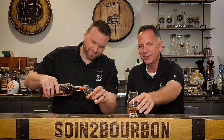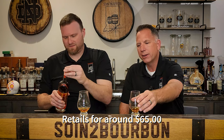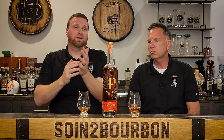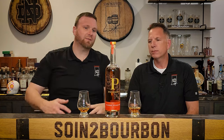So the 9-year is called Private Select and this one is called Barrel Strength. We'll look up the retail price and edit it in. About Penelope's bottles — they kind of remind me of a wine. Just the name Penelope sounds like a wine brand. Lighter color — much lighter than the 9-year, but four to six years as opposed to nine. You notice that right away, even with the bottles sitting next to each other.